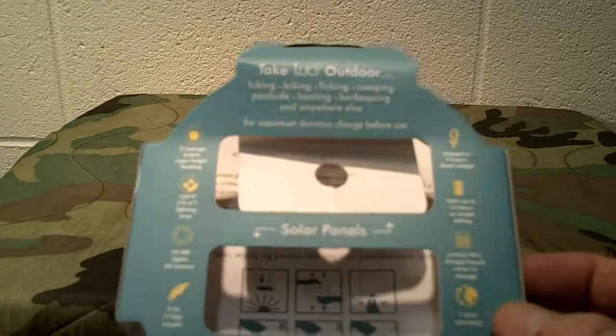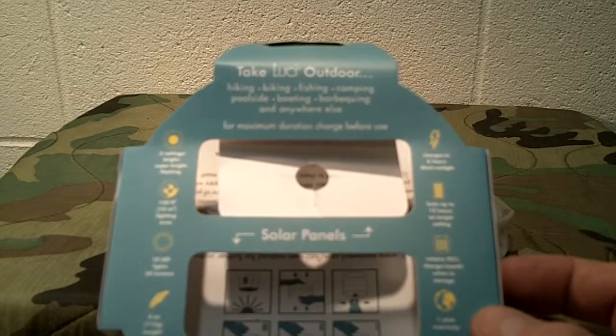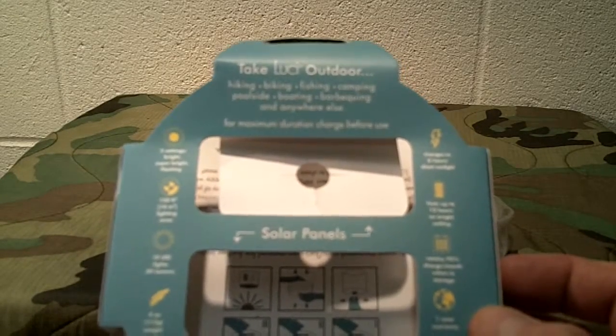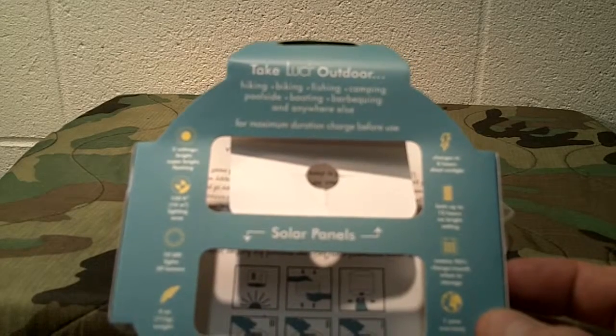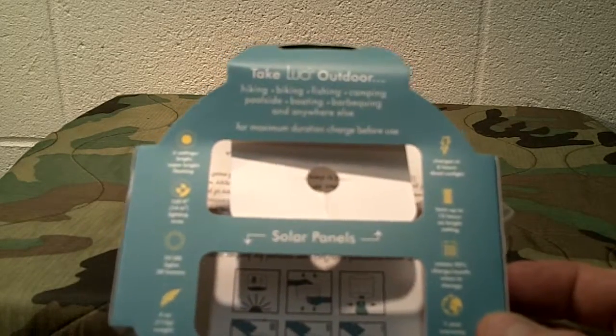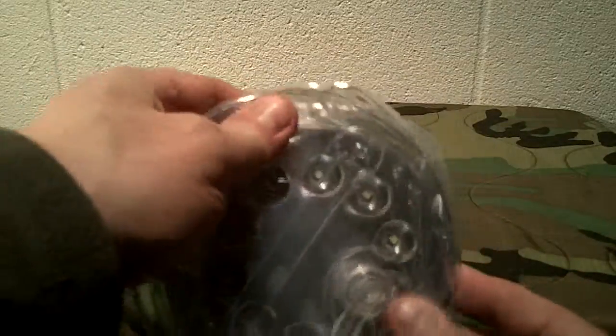It has three settings: bright, super bright, and flashing. It will light a 150-foot lighting area. It has 10 LED lights with 50 lumens, for those that want to know. It weighs 4 ounces, so it's very lightweight. Operating temperature is 15 degrees up to 122 degrees Fahrenheit.